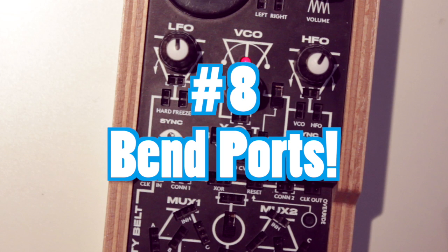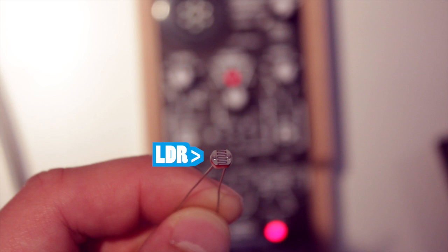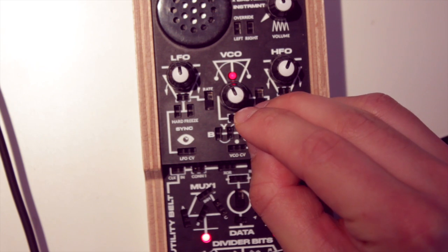Number 8: The bend ports let you access the circuit of the oscillators at a different point, controlling their speed via resistance. There are some light dependent resistors — or LDRs — shipped with your BitRanger, which you can patch in there to control the oscillator frequency with light.